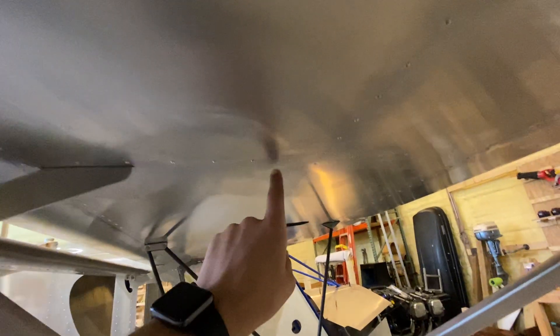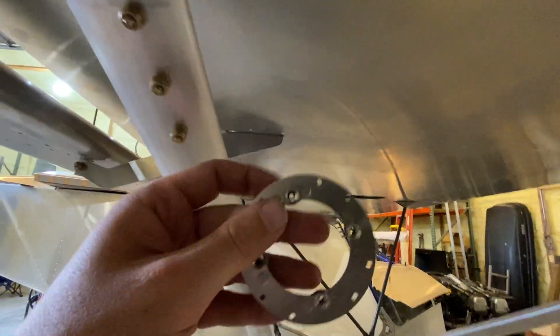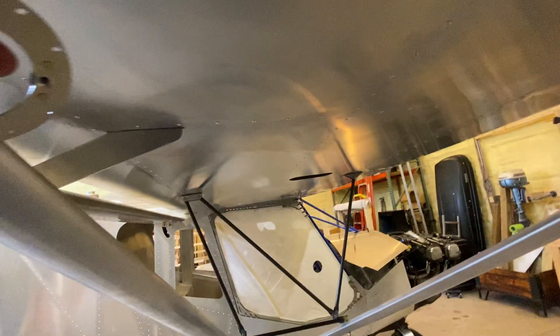I should be able to at least toss it through the hole and then reach up with something. There's a little bit of steel in there so I'll get a magnet, or I might try to fish a string and just tie it to the panel and pull it through.